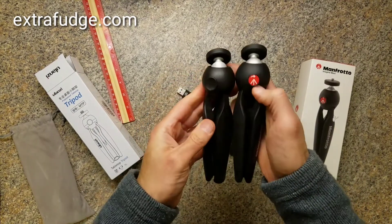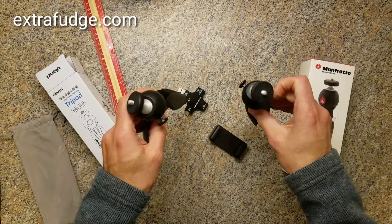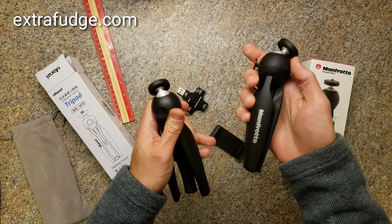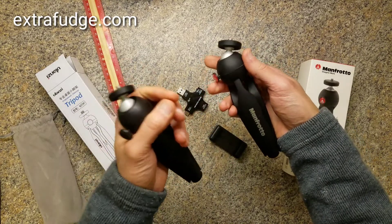Besides being a tad shorter when they are set up, they're at about the same height — maybe a millimeter or two difference, where the Manfrotto is two millimeters higher.